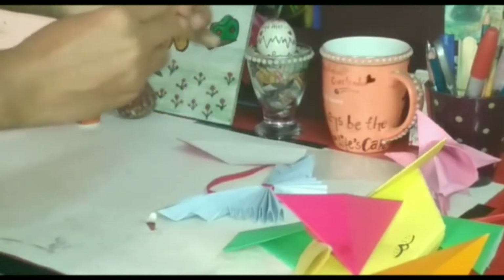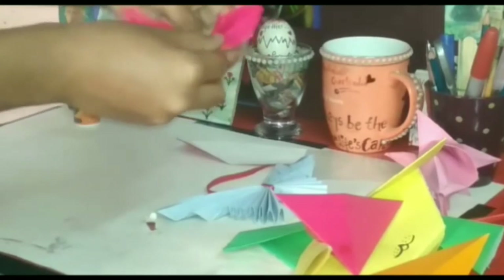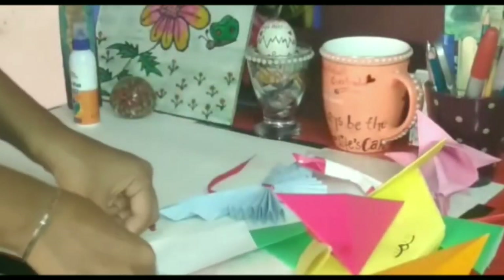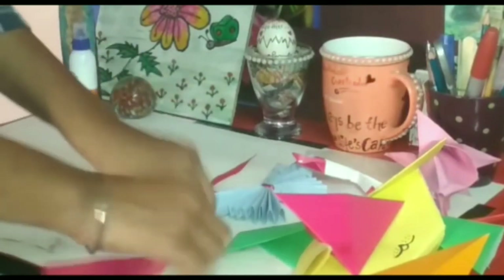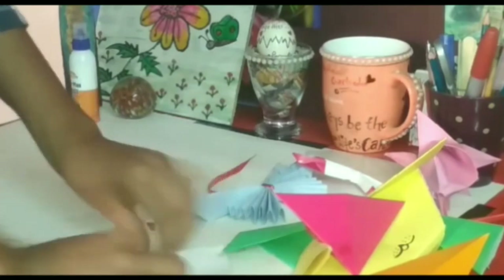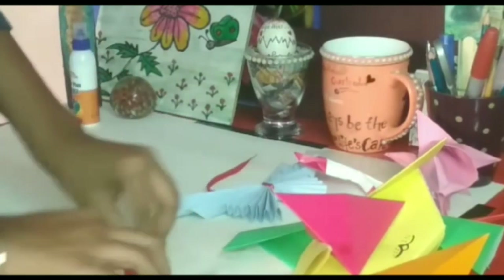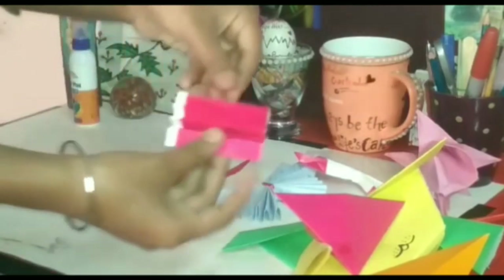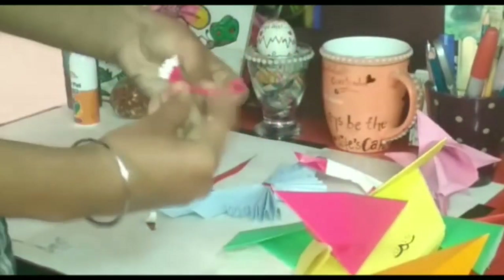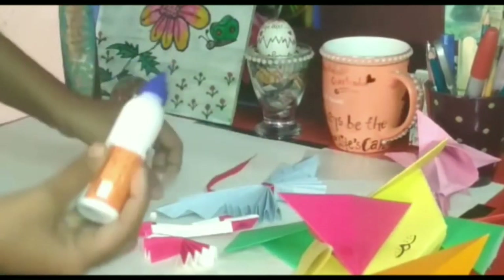Now fold this sheet and make a center crease here. This will be the upper part of the butterfly. Now we have to make the lower part of the butterfly. Take this sheet and fold it like this - the upper part and the lower part. Do the same again and again, making sure that the sizes of the sheet are equal. Again make the center of this sheet.